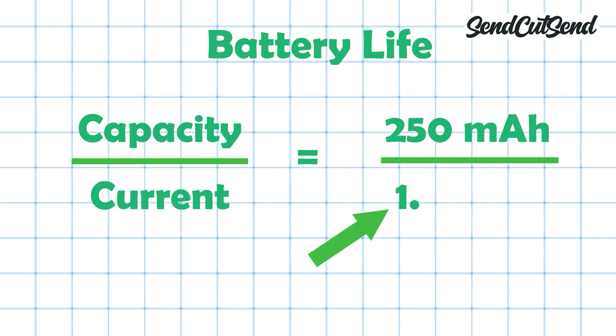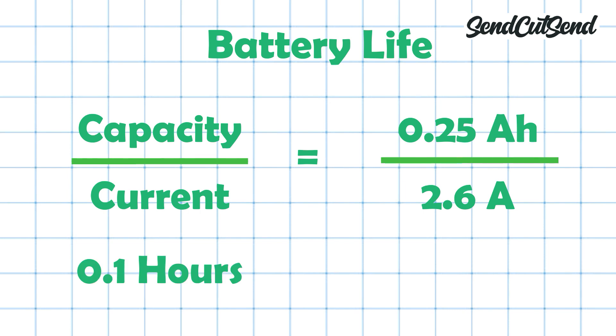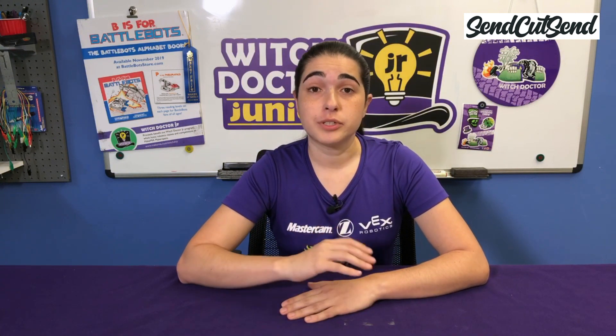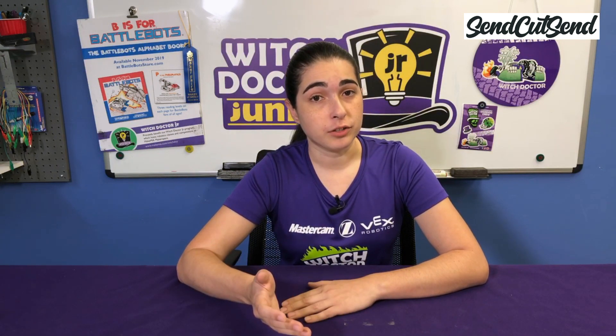The stall current is 1.3 amps per motor, so 2.6 amps for both motors combined. We need to make sure we use the same units before we divide, so we'll use 0.25 amp hours instead of 250 mAh. 0.25 amp hours divided by 2.6 is 0.1 hours. We multiply by 60 to get the answer in minutes, and we see that our battery will last at least 6 minutes. So could we use a smaller battery since our matches are only 3 minutes long? You absolutely can, especially if you're tight on weight. However, if you plan to add a weapon in the future and don't want to buy a new battery, it's nice to know we already have that capacity built into this battery.